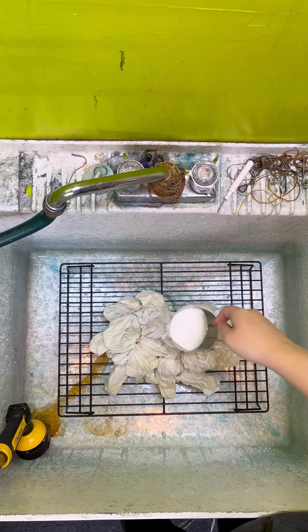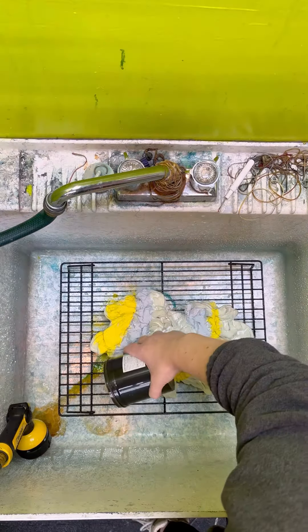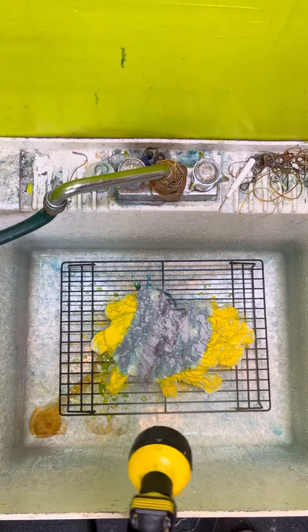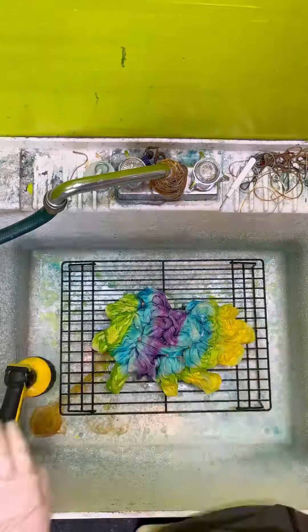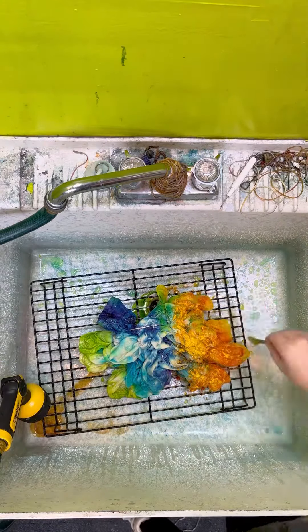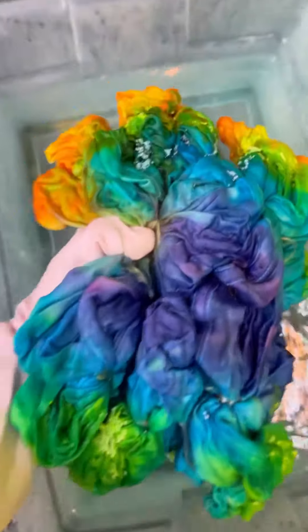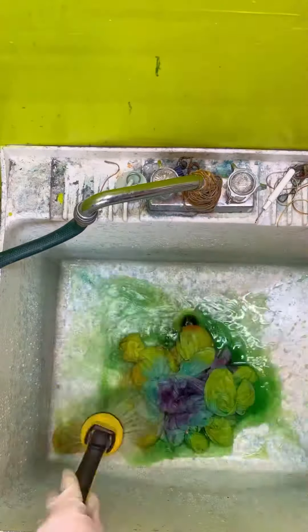I added some soda ash sprinkling it on top, then used robin's egg blue, lemon yellow, lilac, and lime pop. I added a little more robin's egg blue over top of the lilac, then misted it with cold water until it was mostly dissolved through to the back. Then I added some orange and more robin's egg blue on the other side, added more soda ash, and soaked the whole thing in hot water for about 30 minutes.